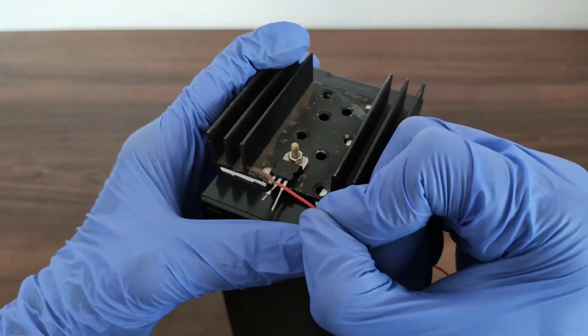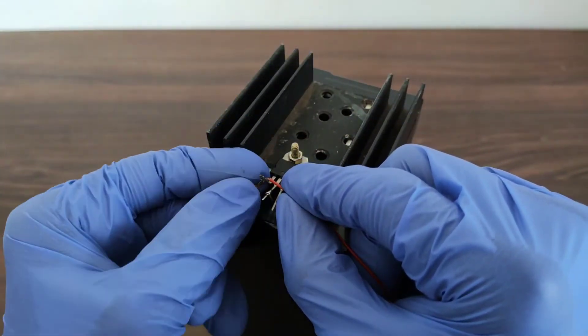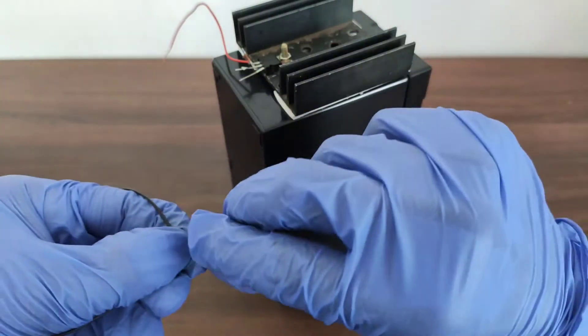Let's first connect a red wire to the input terminal of the IC. A red wire is used here because the input part of the IC acts as the positive connection from the battery.